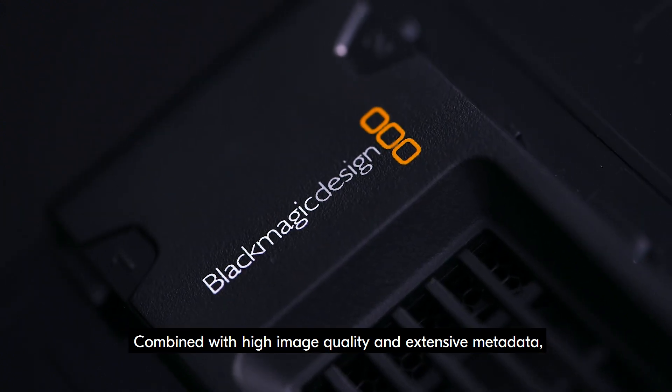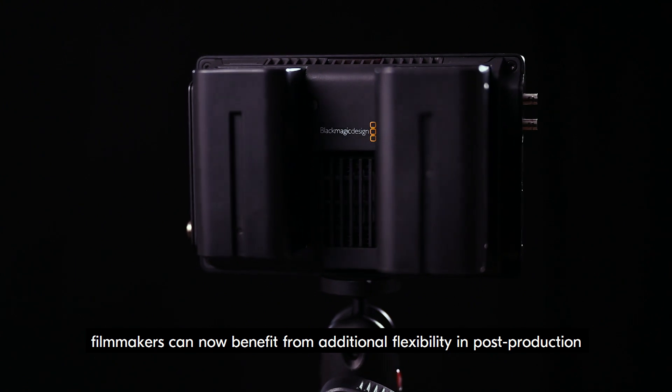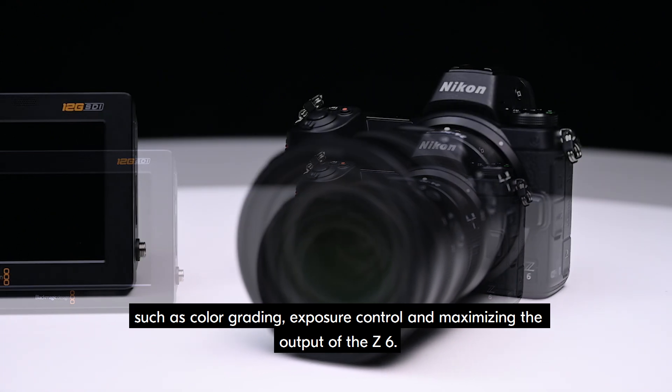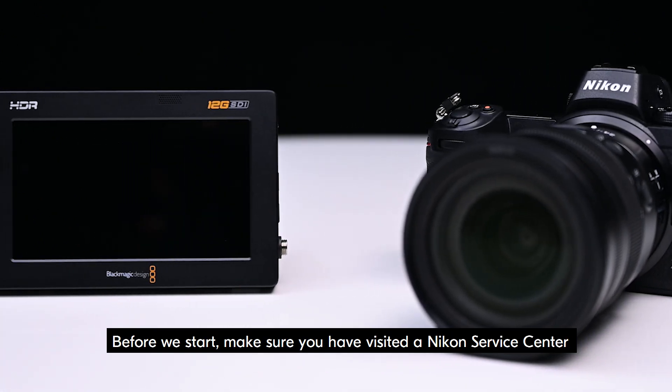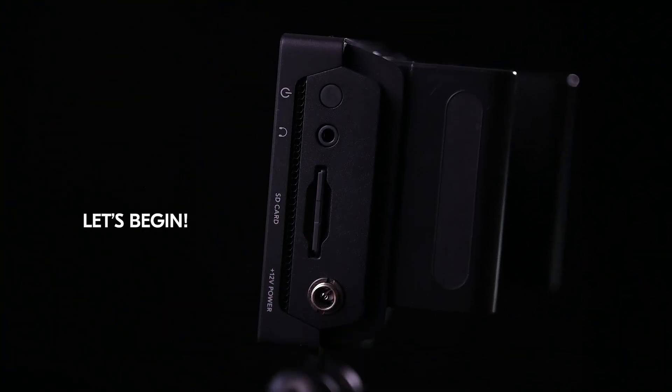Combined with high image quality and extensive metadata, filmmakers can now benefit from additional flexibility in post-production, such as color grading, exposure control, and maximizing the output of the Z6. Before we start, make sure you have visited a Nikon Service Center and have your Z6 or Z7 updated with the RAW firmware. Let's begin.